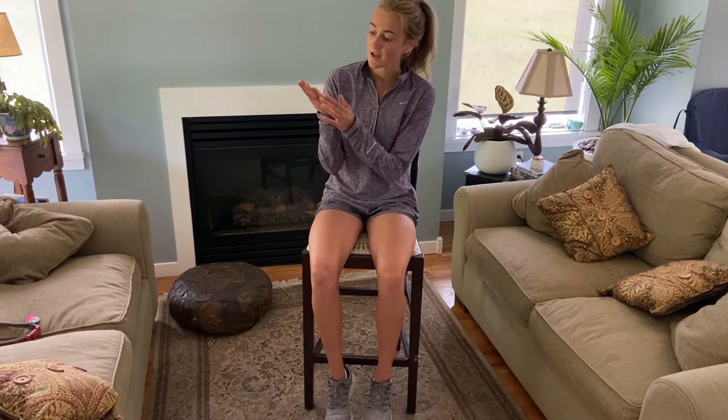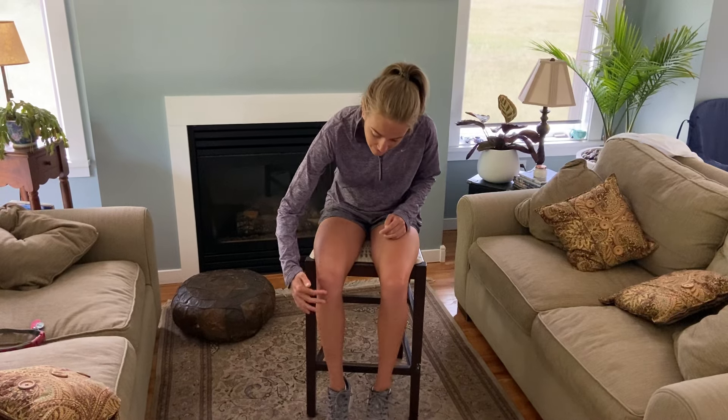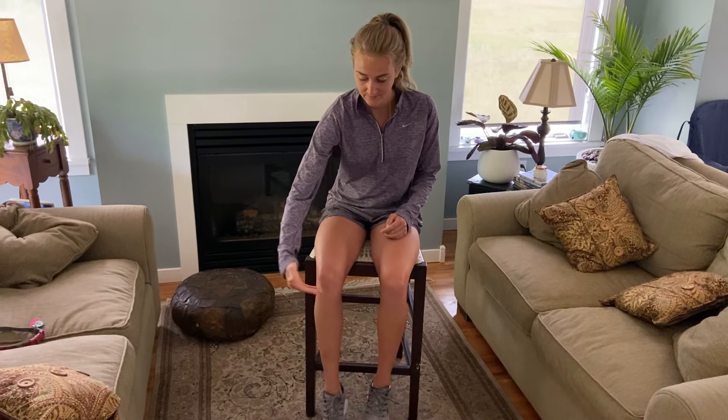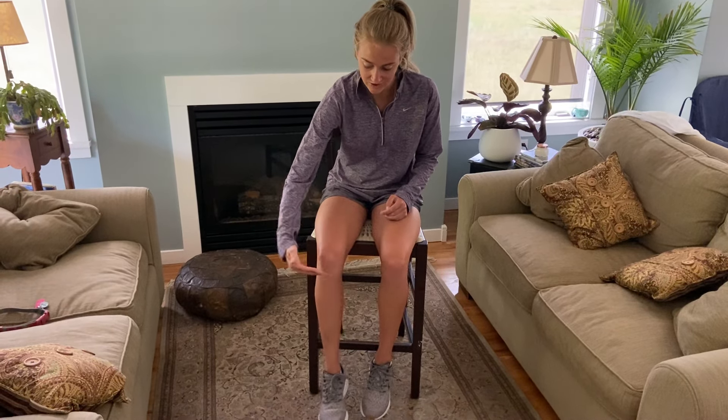If you want to use a spoon to test your knee jerk reflex you're more than welcome to, but you're also able to use the side of your hand. Once you're sitting comfortably and relaxed, you're just going to tap the spot right below your kneecap, and then your foot will jerk out — and that is your knee jerk reflex.